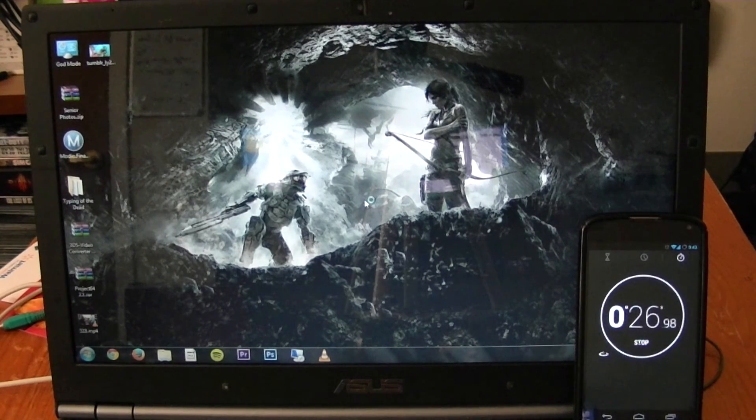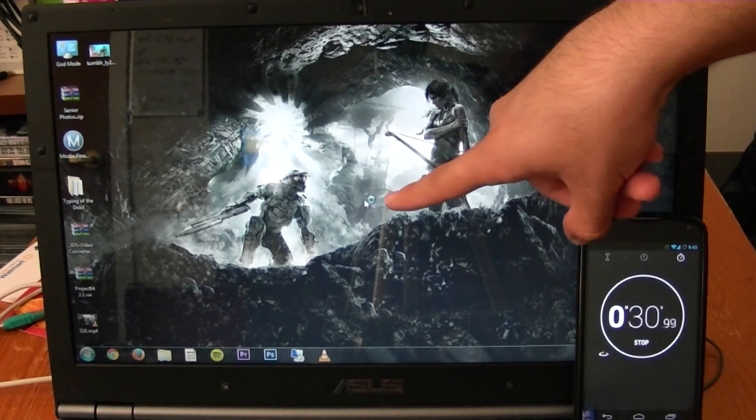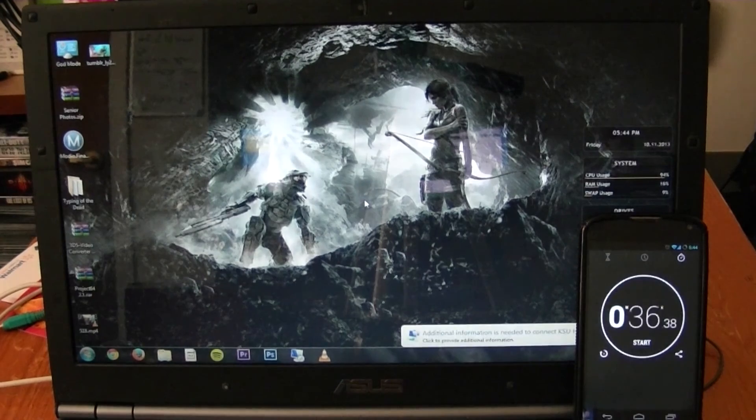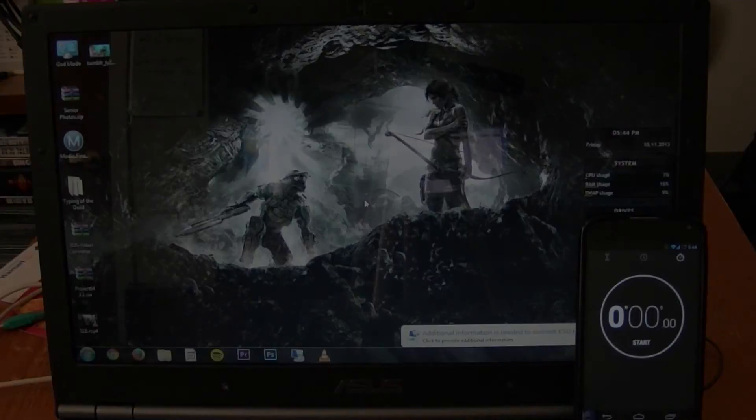There we go — less than 30 seconds. It keeps looking like it's freezing, but that's just all the processes loading at once, which I can probably cut down on. About 36 seconds for it to become usable. That is awesome. Anyway, this is Mr. Mario signing off. Thank you for watching everyone, and this has been my solid-state unboxing, install, and comparison.